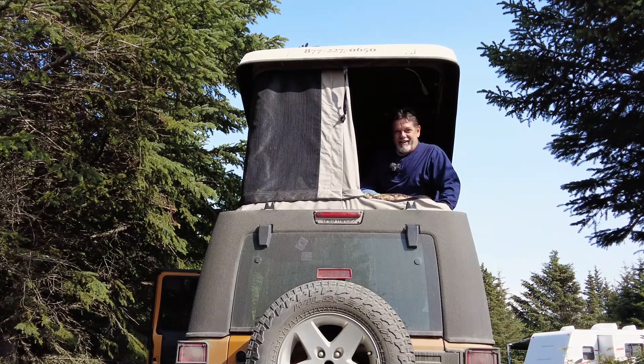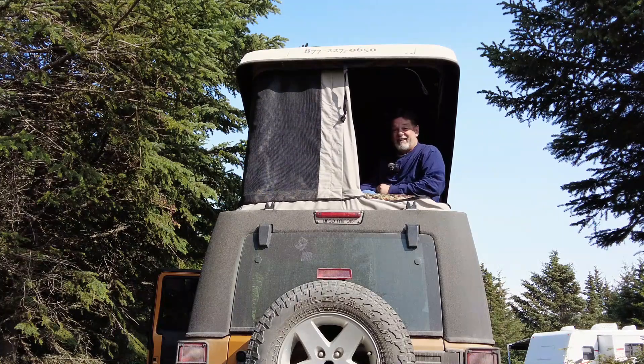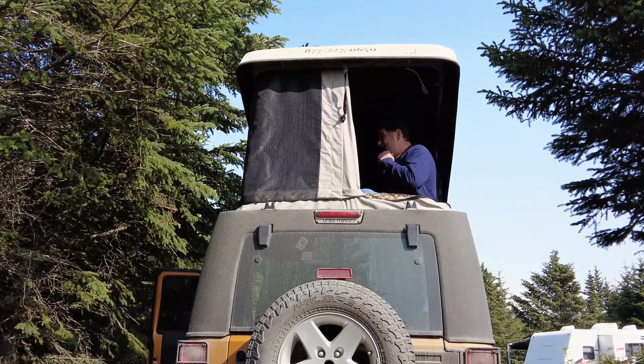So, you want to check out the Jeep? Well, come on in. Okay, so we're in the tent. I'm actually standing in where usually the back seat is, but it's been folded down — half of it is folded, the other half's got all my junk on it. But this is my entrance into the tent.